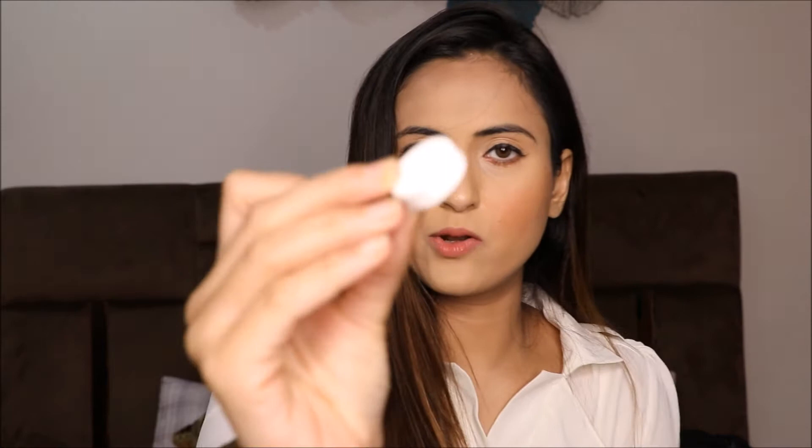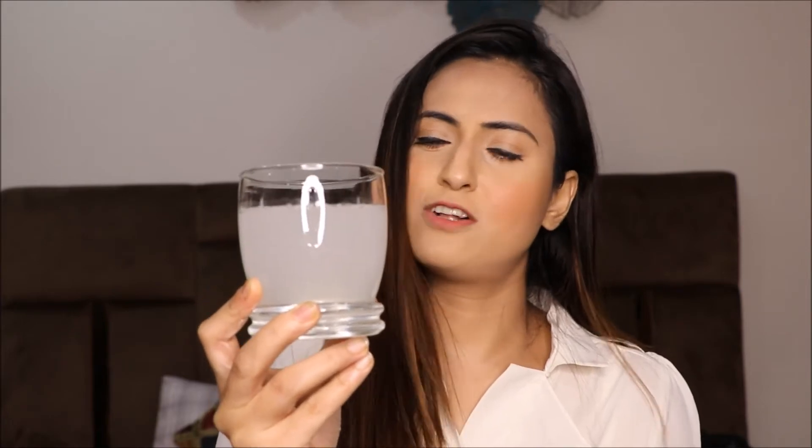I thought this product definitely deserves a video on my channel because the reviews are very positive. To take it, I just take out one tablet — this is how it looks — and drop it in a glass of 100 or 200 ml of water. It dissolves completely in a span of about 10 seconds, as you can see the bubbles forming.